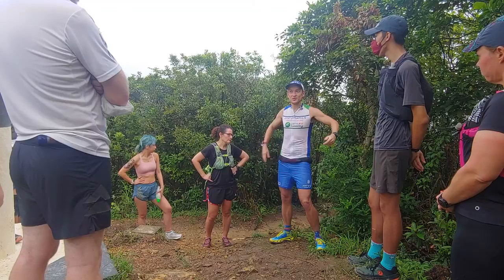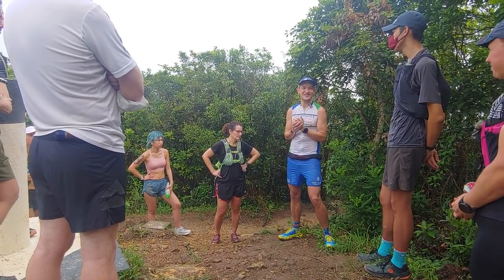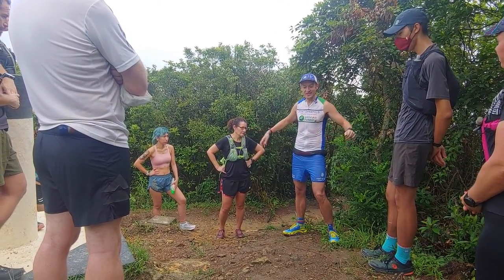Just relax — definitely harder, more difficult said than done — but try and just use your arms to balance.